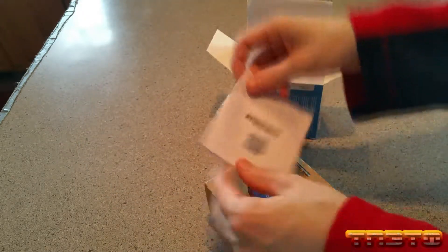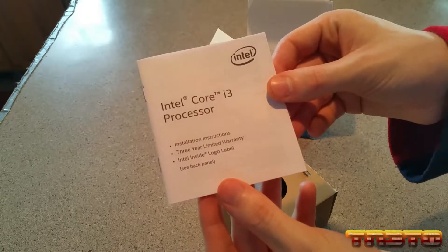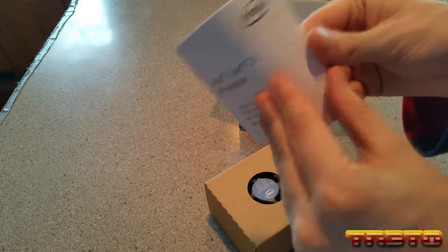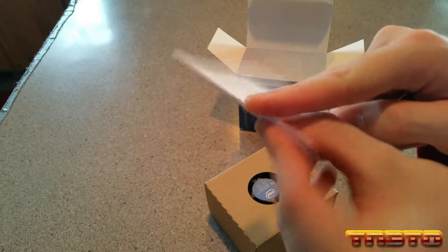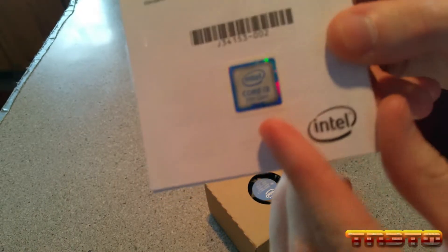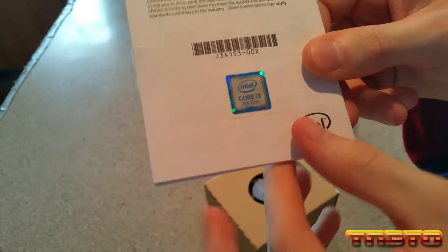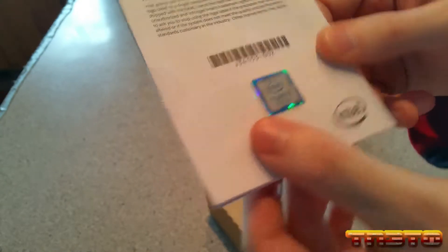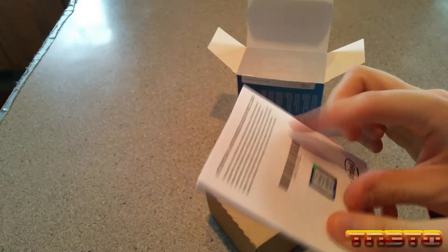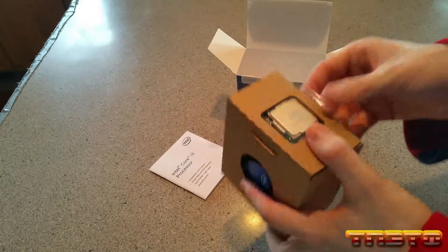Inside we get our little instruction booklet — Intel Core i3 processor — it just tells you how to install it. They freaking taped the book, which isn't nice of them. And as you can see right there, we get a little Intel Core i3 7th Gen sticker to put on the front of our case. I'm not sure if I'll actually use that sticker.